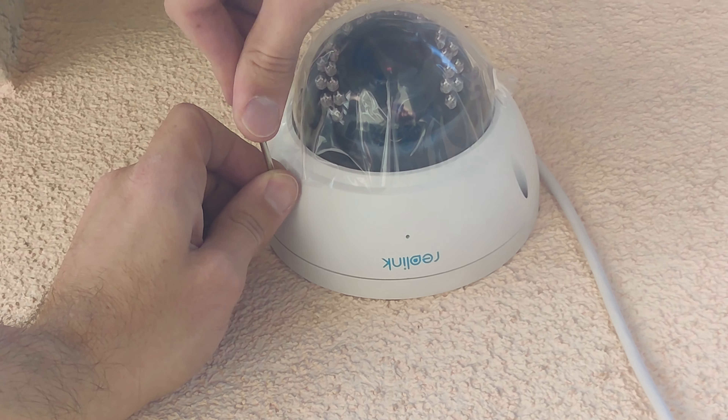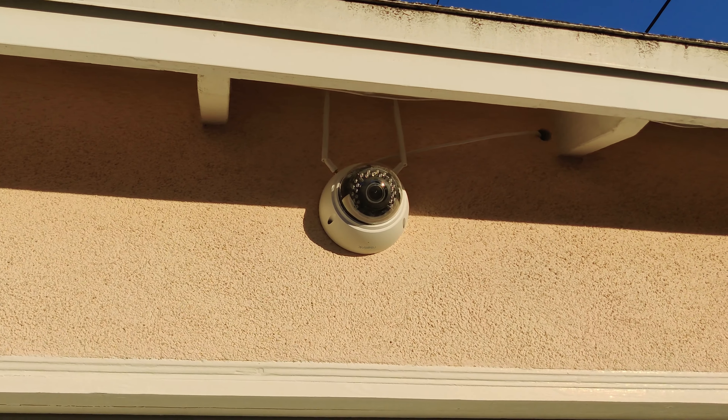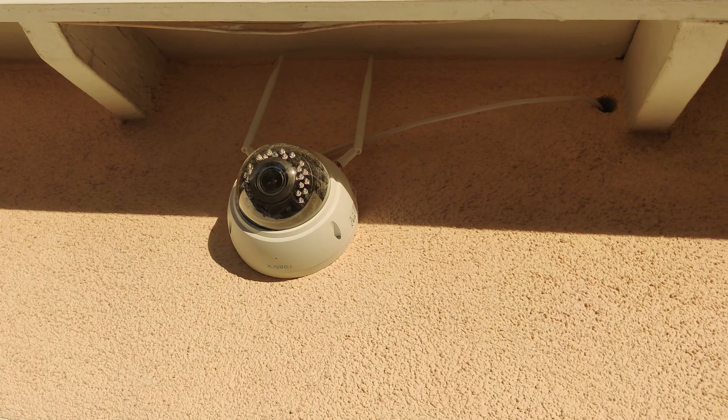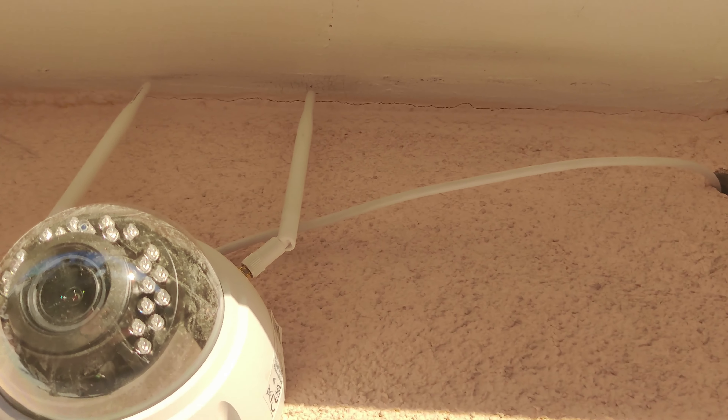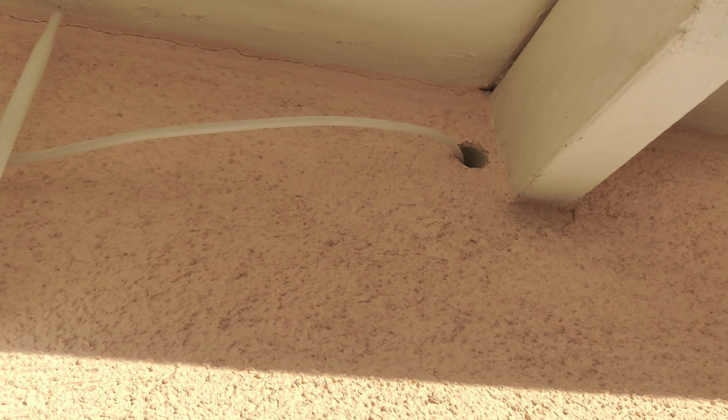After installing the four mounting screws you can now close the cover of the camera. This was a very simple install and it's an excellent camera with very good quality video. Thanks for watching, I hope you found this video informative.